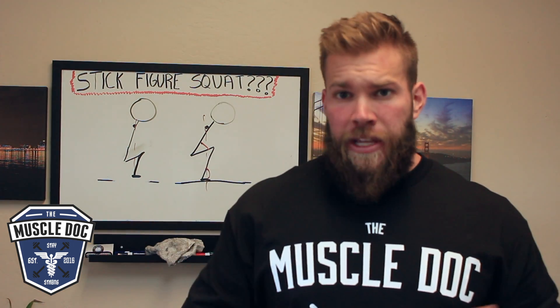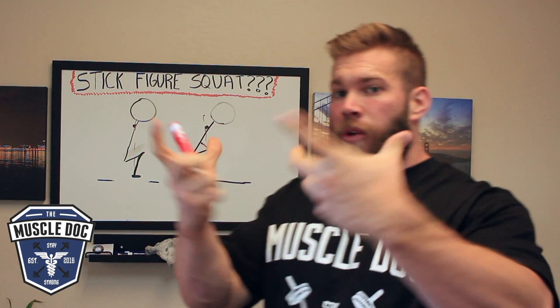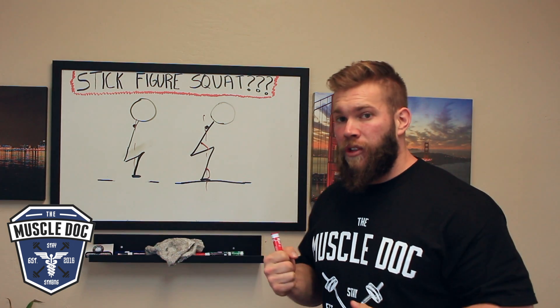What this ends up doing for beginner squatters is they see this and they just fold themselves in half like a lawn chair. That puts a lot of stress on the low back. Without that rotational abduction component that fires the glutes, all that pressure is going to be put on the low back if we follow this simple model of learning how to squat.